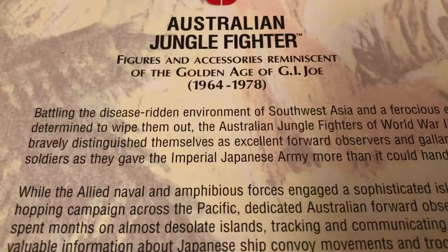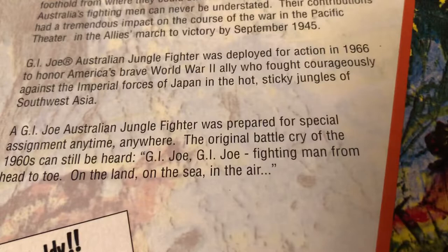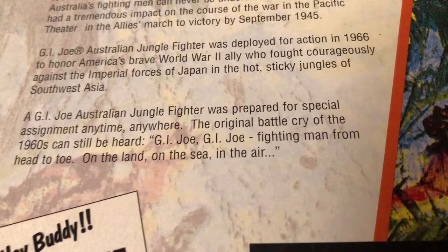It's got a whole write-up here about this one. G.I. Joe, G.I. Joe — fighting man from head to toe, on the land, on the sea, and in the air. Hey buddy, join the G.I. Joe Club.